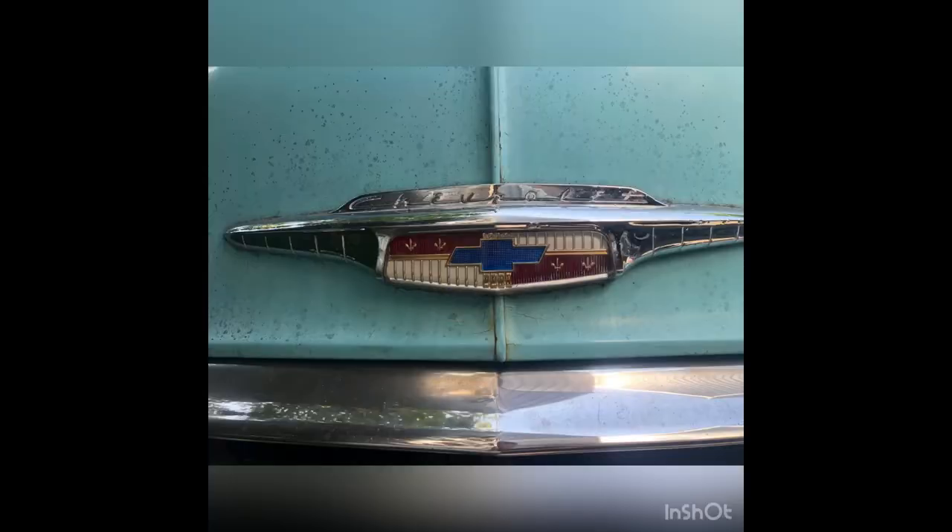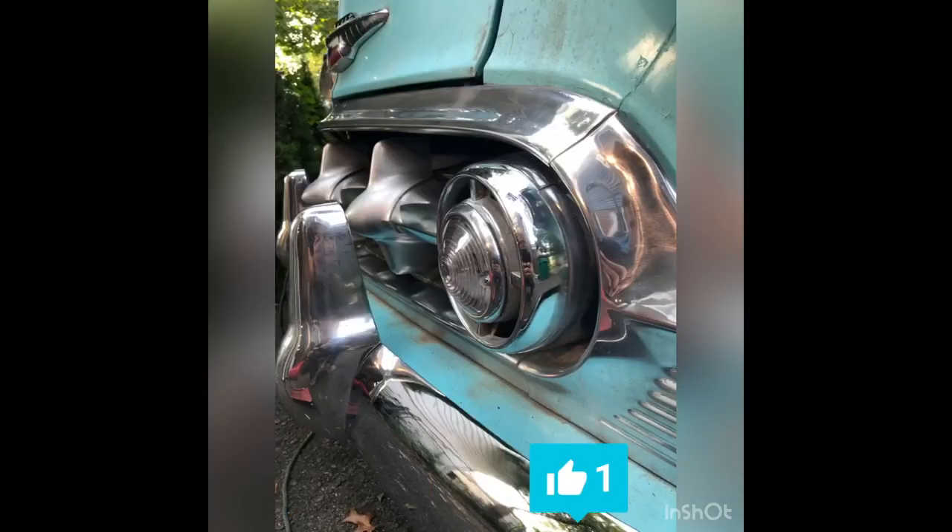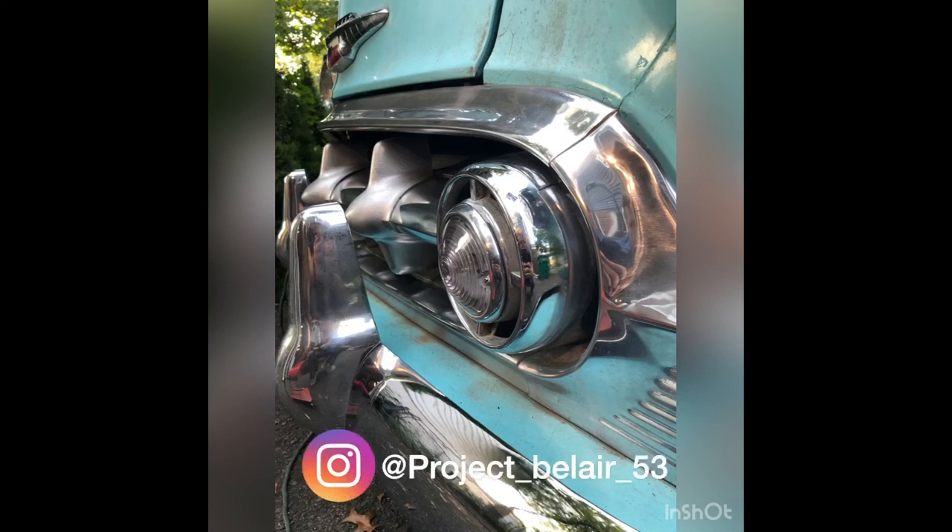Thanks for checking out this episode of the build. If you liked the video, hit the subscribe button and please give it a thumbs up. I'm looking forward to sharing my next step in building this car — be sure to follow the build on Instagram as well. Thanks again.